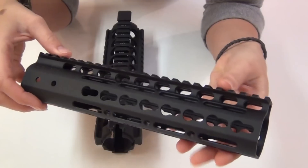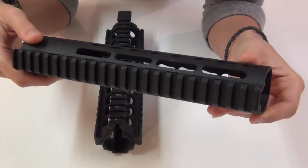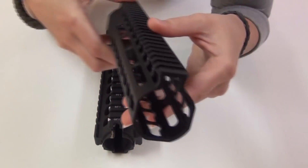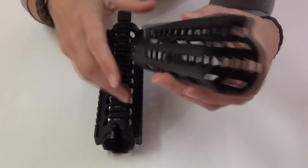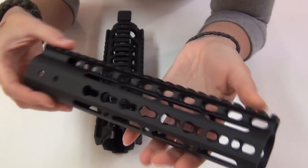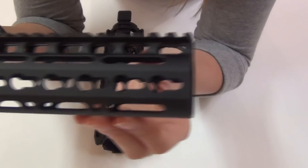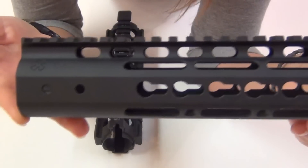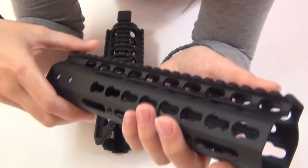It's a Noveske NSR handguard, which is made in the USA, and NSR stands for Noveske Skinny Rail. It is Noveske's newest rail that was shown at the 2012 SHOT Show, and I think it's the narrowest and lightest free-floating handguard available from anywhere right now, at least as far as I'm aware.